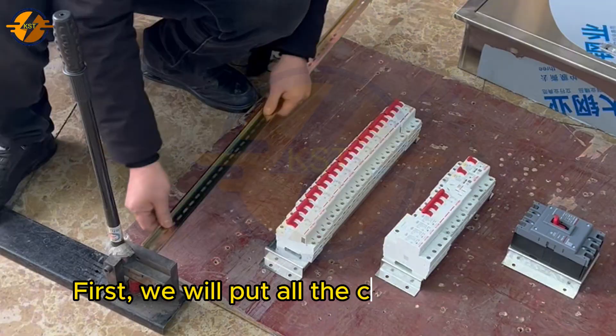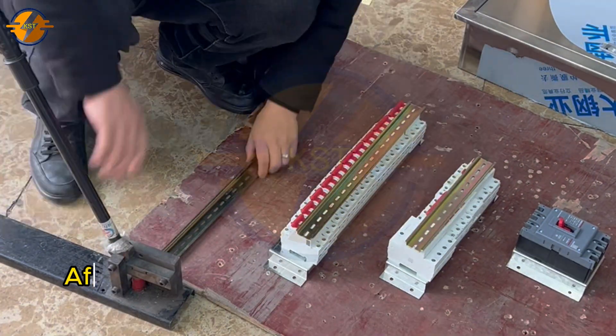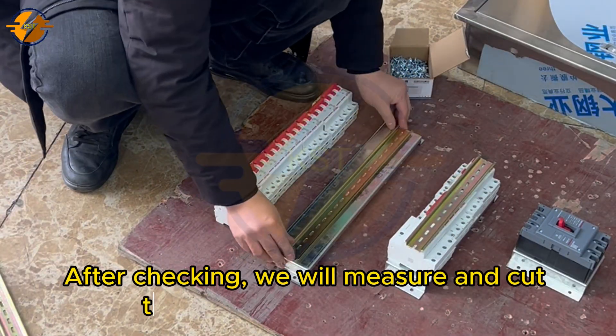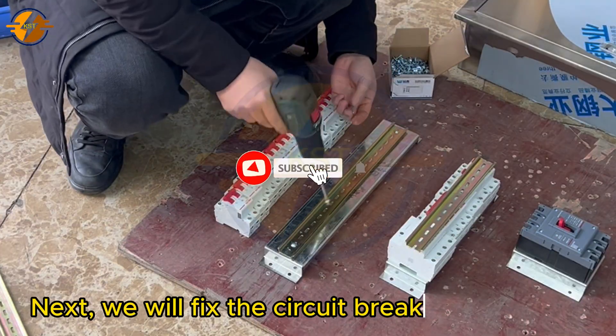First, we will put all the circuit breakers in the cabinet to check if the cabinet fits or not. After checking, we will measure and cut the circuit breaker bar to fit. Next, we will fix the circuit breakers to the bar.